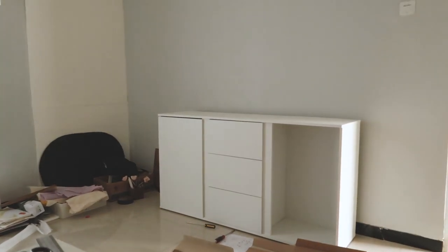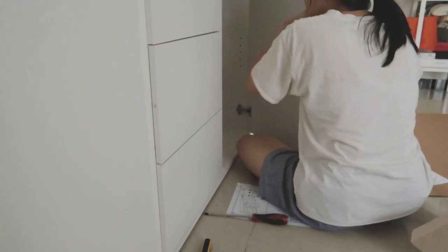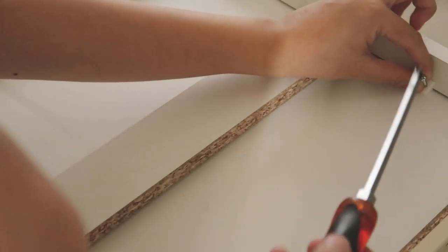On the next day I woke up and was ready to finish it off by putting the door on the right cabinet and placing the inserts by myself. I screwed things to make it all secure, learning new things along the way — which involved more screwing.